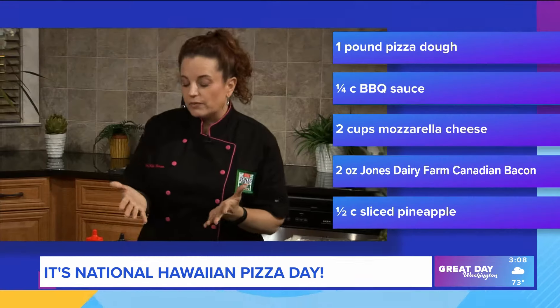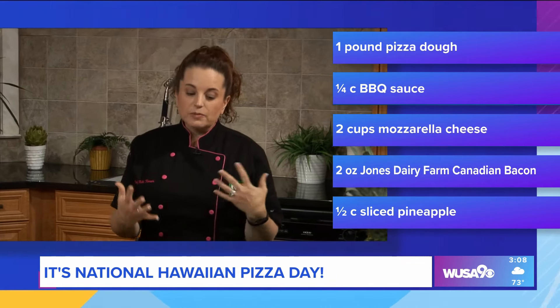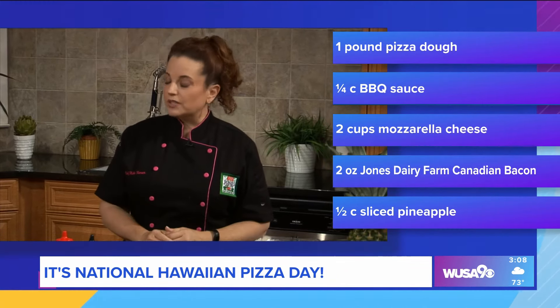So I'm looking at the ingredients. I had no idea there was barbecue sauce on a Hawaiian pizza — I just figured Canadian bacon and pineapple. And you can put it on with a regular pizza sauce or a marinara sauce, but the barbecue sauce just elevates it a little bit, helps bring out all of those flavors. Everything works really well together with the barbecue.